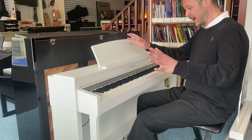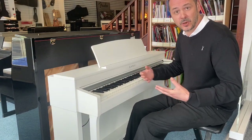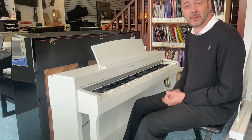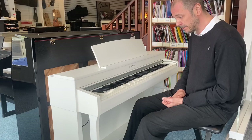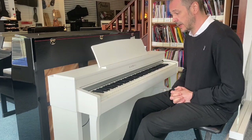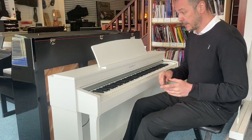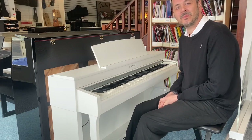I could sit here and show you this all day — there's so much it can do. But essentially it's a digital piano with plenty of other voices and lots of other features as well. Thanks for listening. Click the link in the bio to this video and it will take you to the website. Add to basket and I will be in touch to arrange delivery. Thanks a lot, bye-bye.